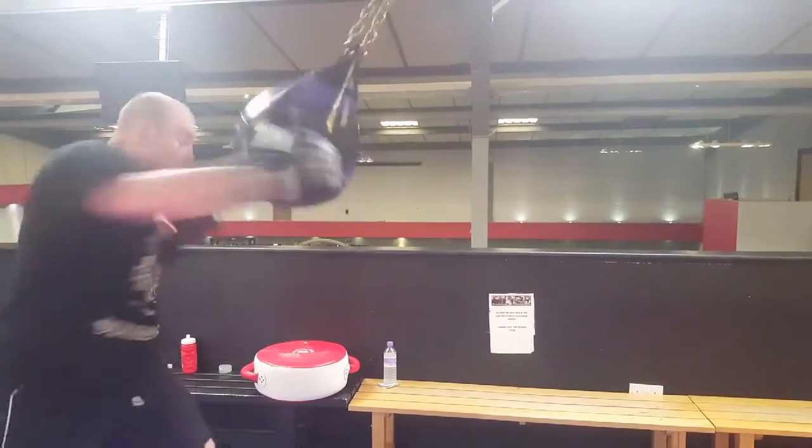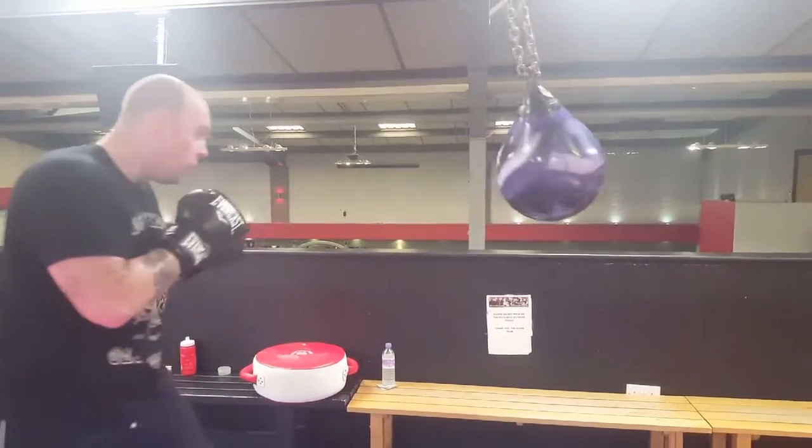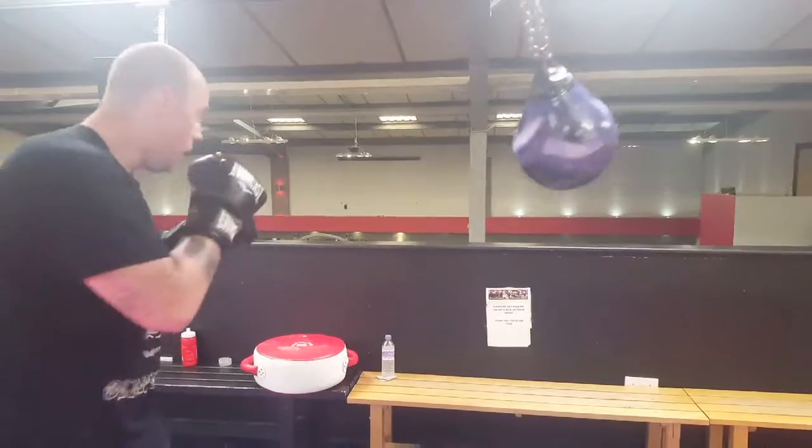A lot of people just strike the actual bag as if it was a heavy bag, without working too much head work, too much blocking.